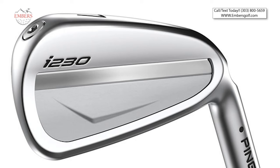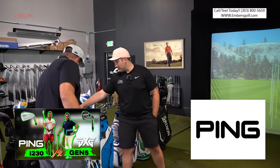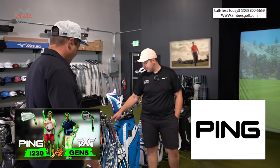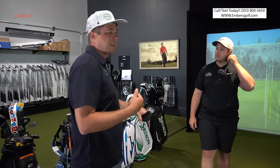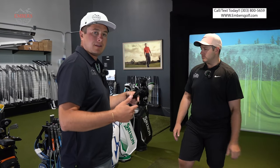The Ping I-230s. So what is that? That gives us eight irons. We got a lot of work to do. All right, we better get hitting. Let's start.